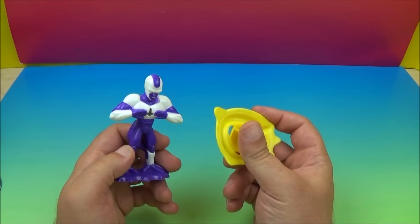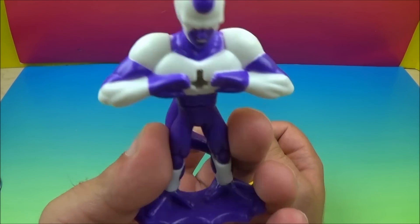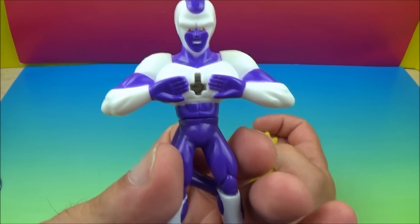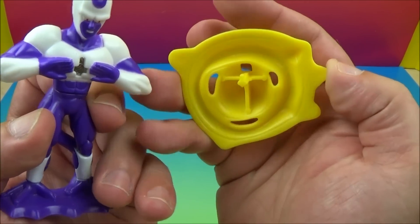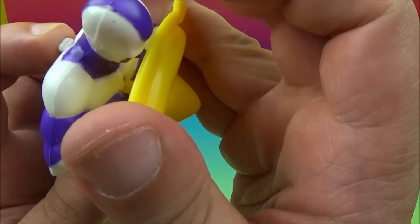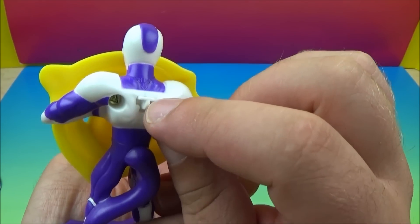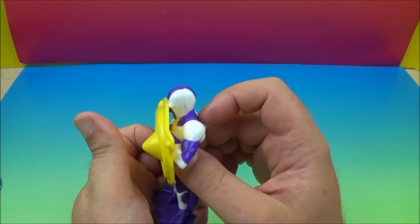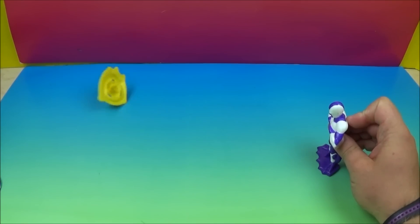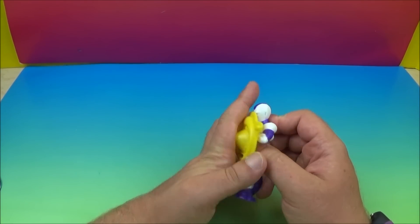First up we've got Cooler Blast. Here is Cooler — it's got a nice purple color. You can see his hands up, and here is his blast. That little piece on top plugs into here. We wait for the click — there we go. On the back we have this little button, and we push that down and he fires away. Let's do that one more time.